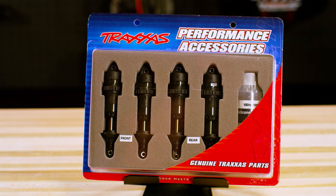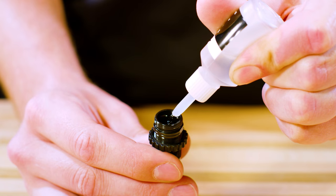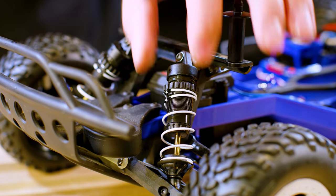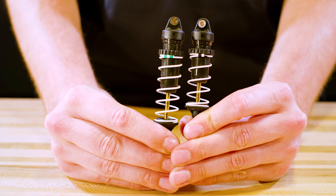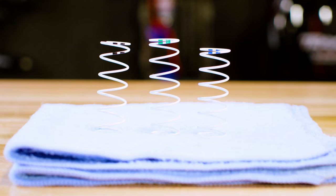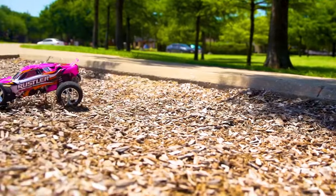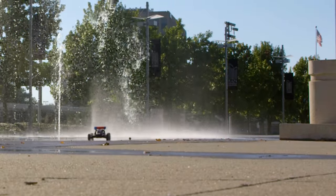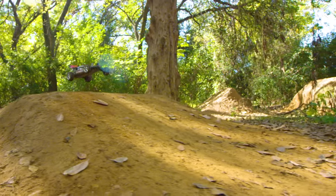GTR shocks offer additional adjustability with increased oil capacity and heavy duty shock shafts. A variety of spring rates are available for precise tuning. Each spring has a color marking to indicate the rate. Consider the terrain and weight of your vehicle when selecting a spring rate. Typically, stiffer springs are for on-road use, while softer springs work well off-road.